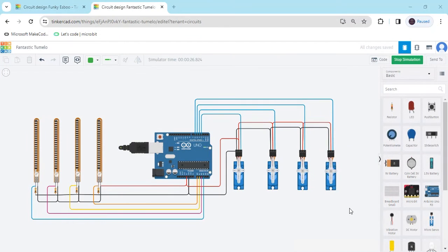Hello friends, today we make a robotics arm using flex sensor and Arduino.